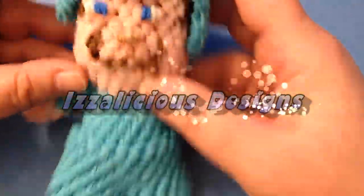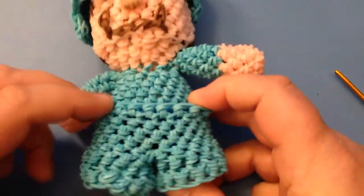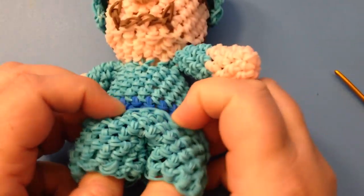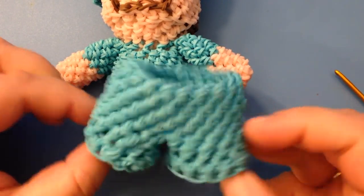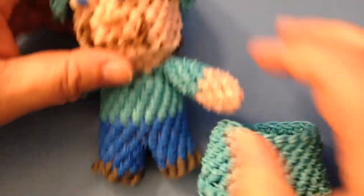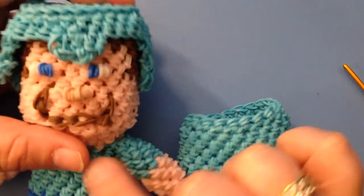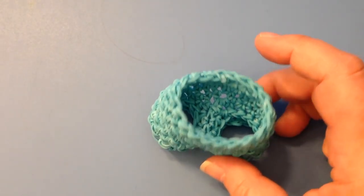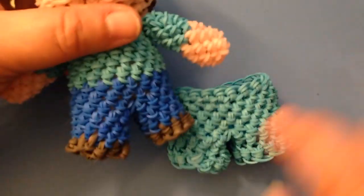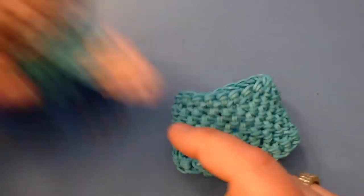Hi, this is Kate from Izalicious Designs. Today I'm going to show you how we make the little removable pants for our tiny tot Minecraft Steve. Here they are — this is what we're going to make today to basically finish off his little diamond armor set. We've already done the helmet and the body of Minecraft Steve, so now we're just going to work on his little pants, which go over your normal figure's trousers and feet.